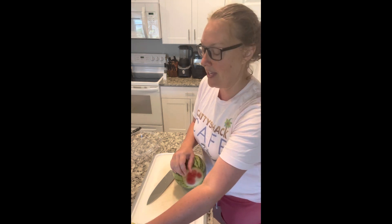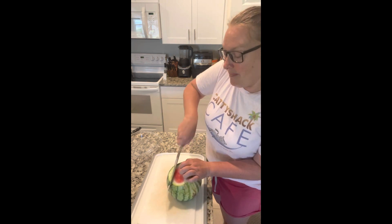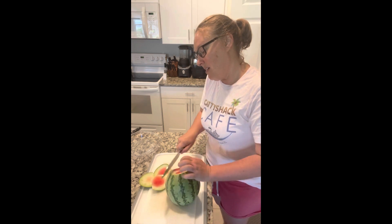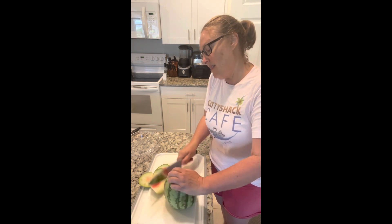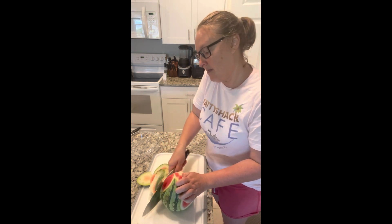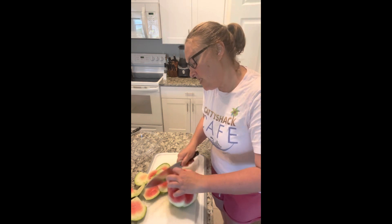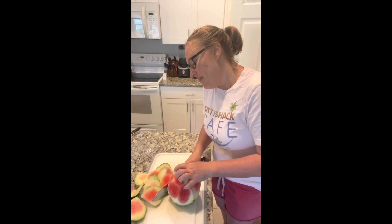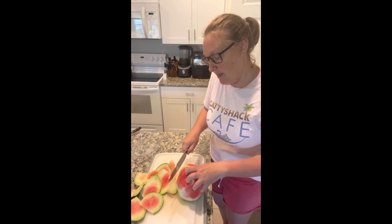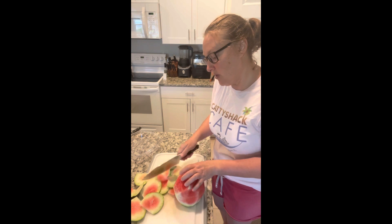Tip it on one side and go down the edges all around the outside of the melon. This one doesn't appear to be super juicy. Again, you're just going along the edges of the melon — you're not trying to go super deep.